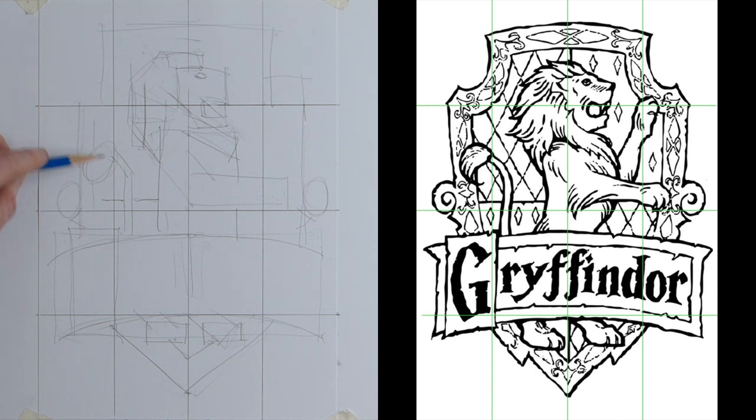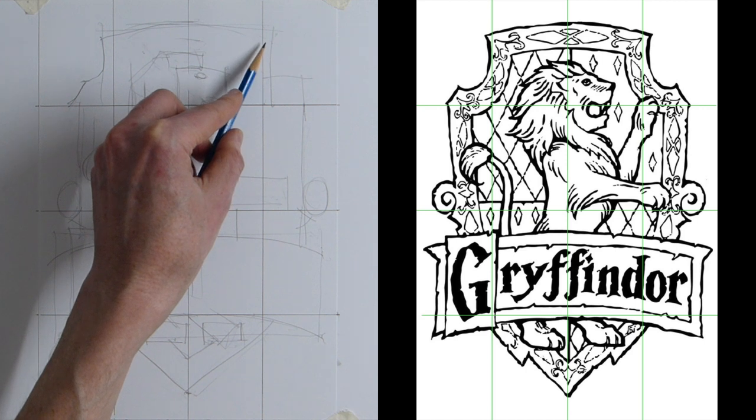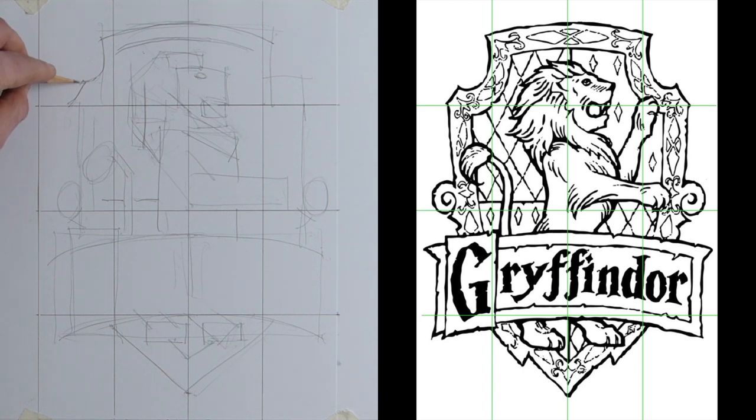Now we can really start building in the detail. We've got the corner point of the crest and we've got that curve going up — we've got to curve it inside that rectangle. That's the top of the Gryffindor shield. Then we can follow that line inside, with the curve coming around to the little shoulder of the shield. Where we've got that straight line brought down, we want a little diagonal on the outside, and the same coming down.